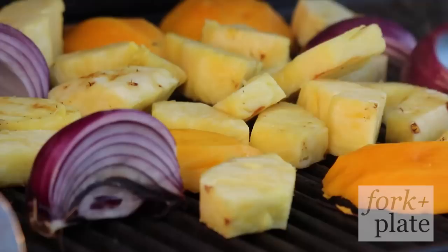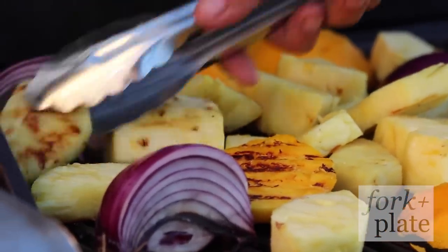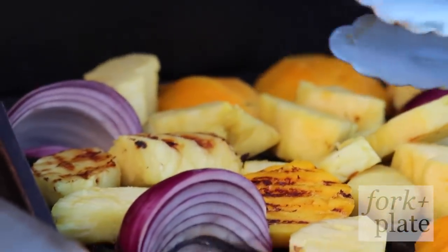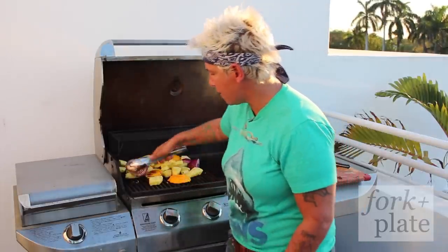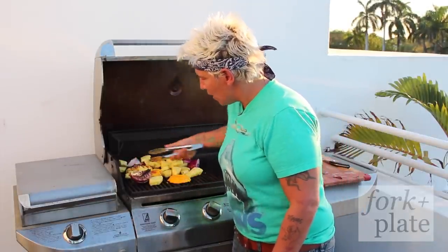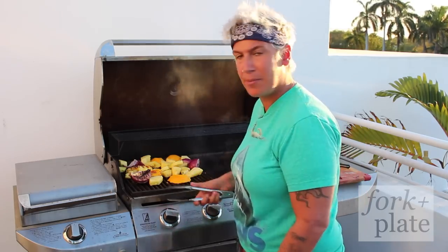After about four to five minutes, give or take, what we're looking for is a pretty good char. You really want a nice golden color — we're trying to bring out the sweetness and get a little bit of that grill flavor in there. Flip them and do the same. All in all, it should take about 15 minutes, and then we're going to make salsa.